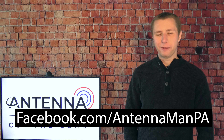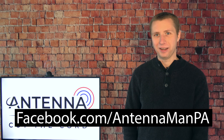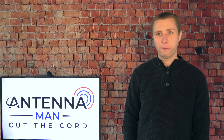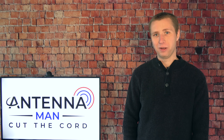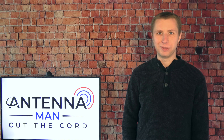If you're on Facebook, like my Facebook page at facebook.com/antennamanpa. If you're not on Facebook and would like to receive email updates whenever I post new videos, feel free to sign up to my email list — I've attached a link in the description of this video. Stay tuned to my channel for more cord cutting antenna related information, and have an awesome day.